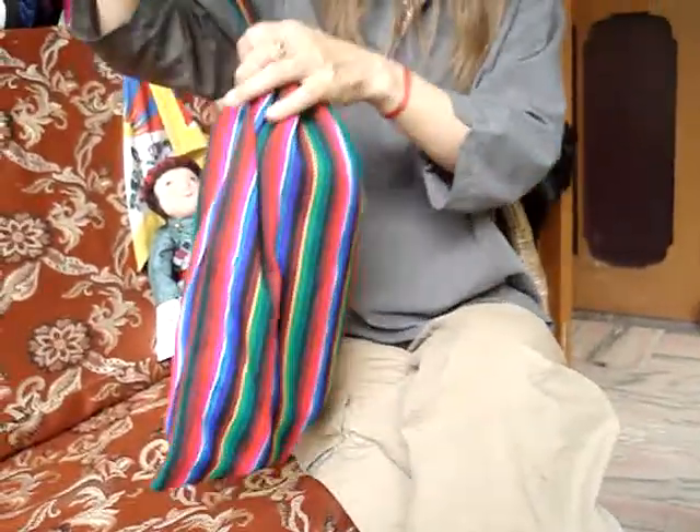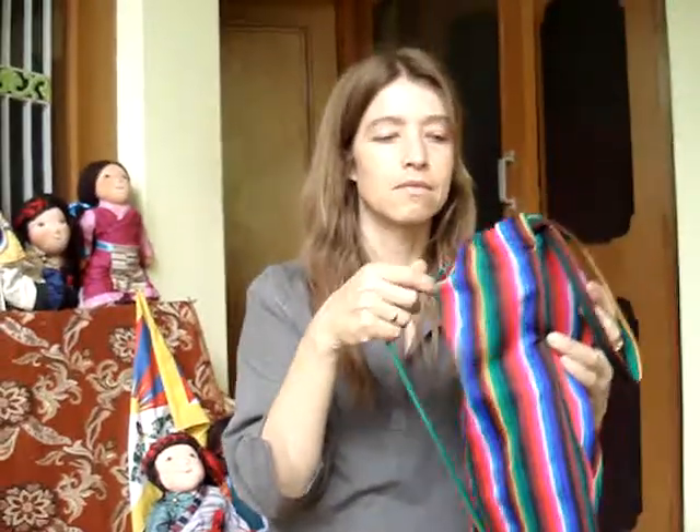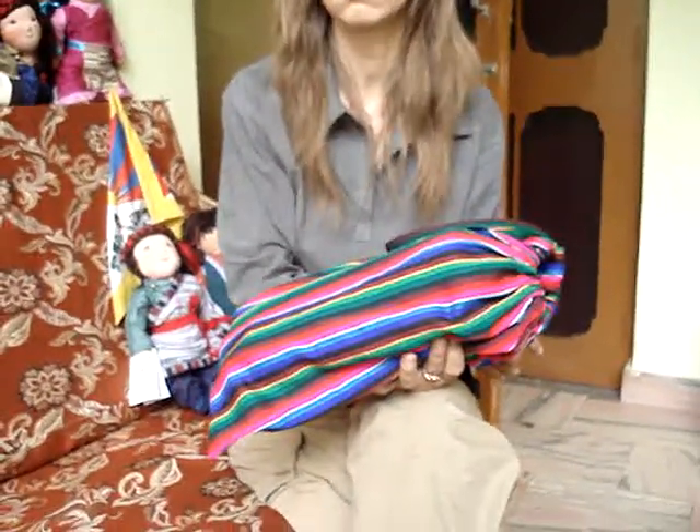You can close the bag and the children can carry it as a little rucksack. We send them mainly by registered air mail, which is the cheapest and most convenient way to wherever people want.